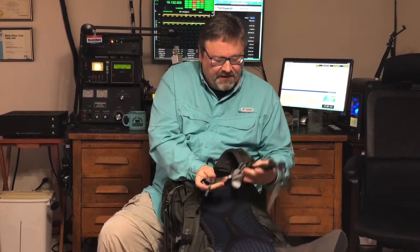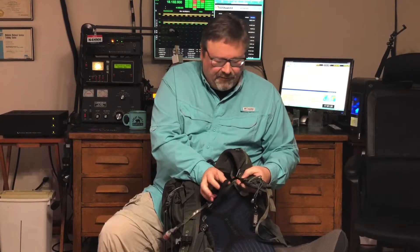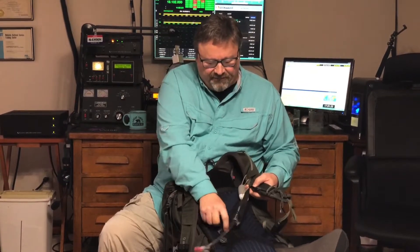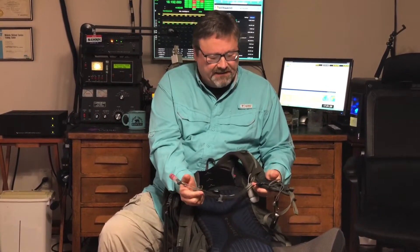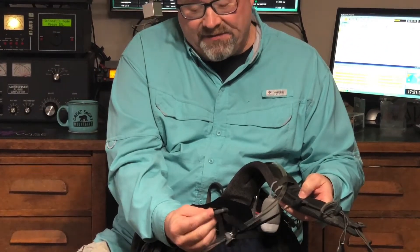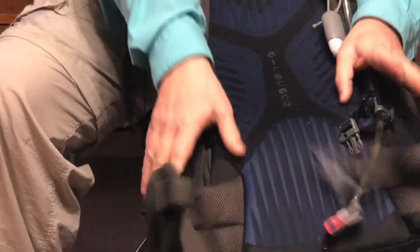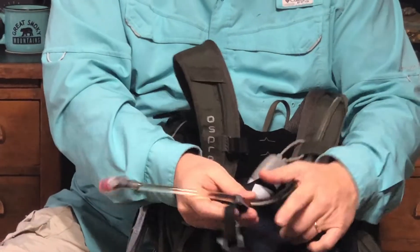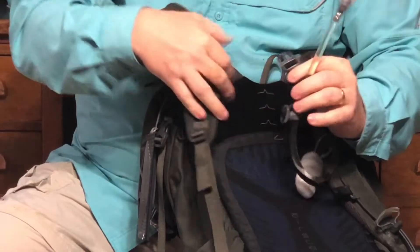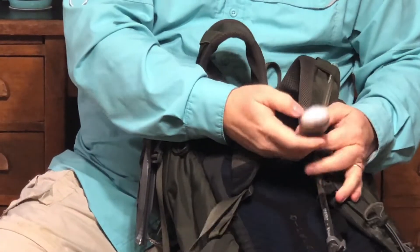The strap is what I had to replace on this one — it pulled loose and broke, and it was a little bit my fault. The video explained this in detail, but basically you want to make the chest strap the last connection you make. Put the backpack on, attach your waist strap, do your shoulder straps and cinch them down, and then as the last step, attach the chest strap.